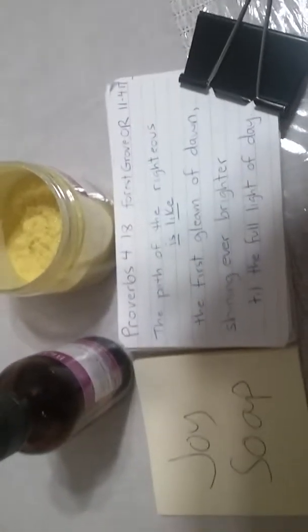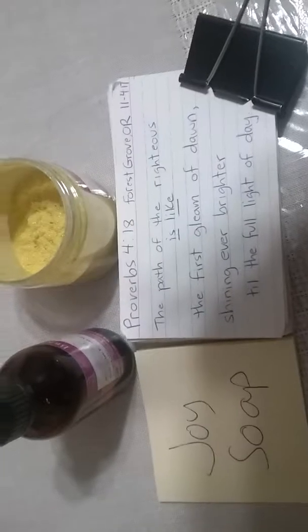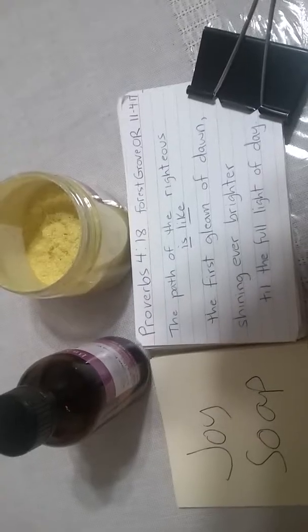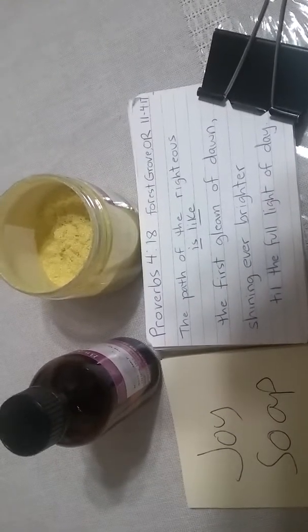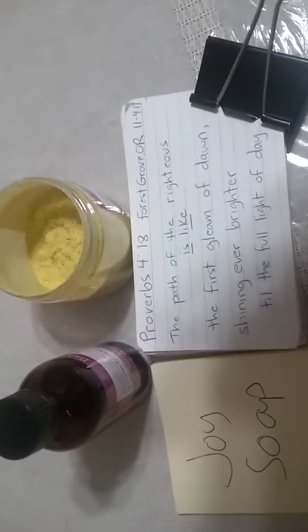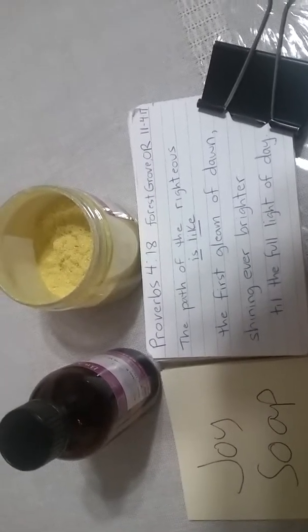Today it is my first time making Joy soap. And here's our scripture: 'The path of the righteous is like the first gleam of dawn, shining ever brighter till the full light of day.'